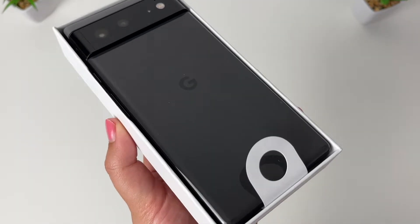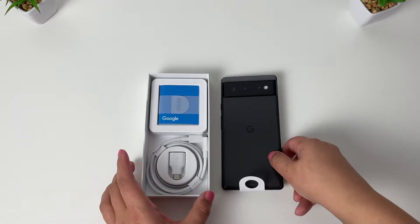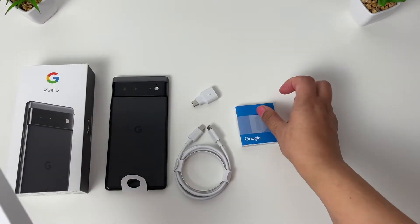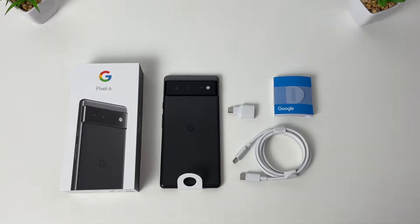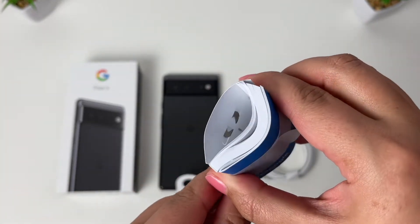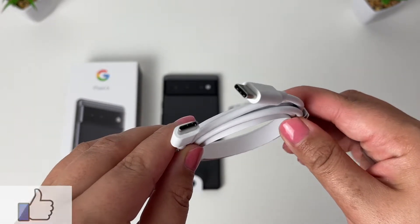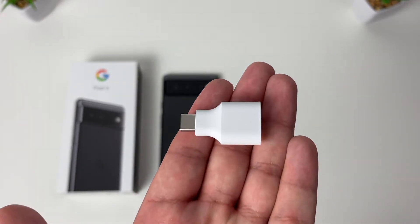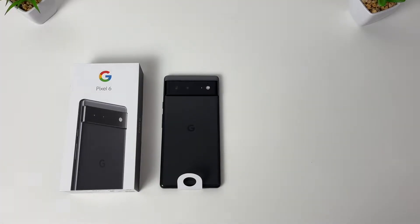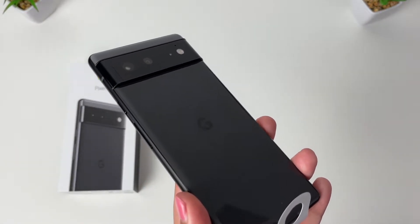The Google Pixel 6 — finally up close with the new camera bump. Let me place the phone to the side. We can already see that there's something missing in the box — can you guys guess what that may be? In the box we get a quick start guide, a SIM eject tool, a USB Type-C to USB Type-C cable measuring around 1 meter long, a quick switch adapter, and the Google Pixel 6 smartphone.